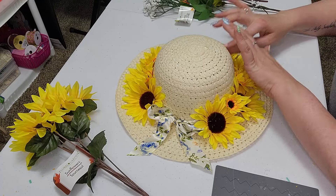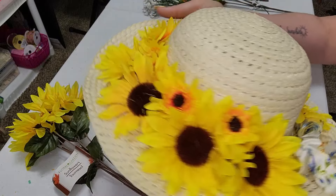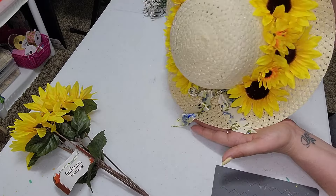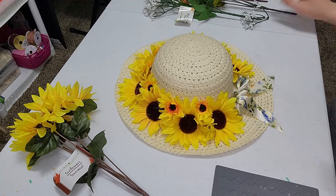Gorgeous. I love it already. Look at this — look how cute this is. I love it already, and we're not done yet. I love it. So we have that.